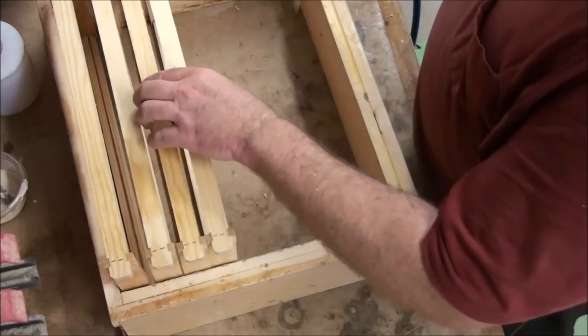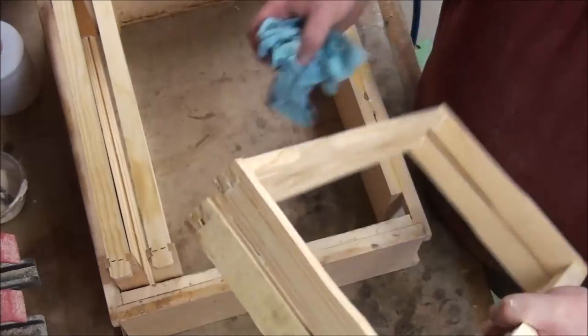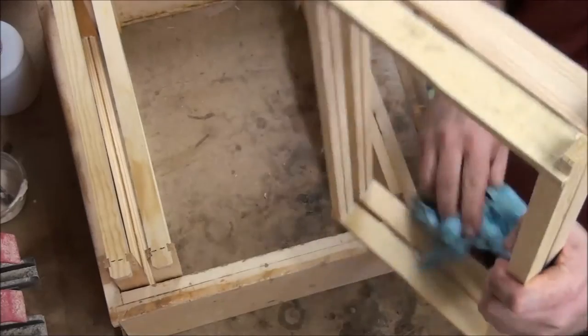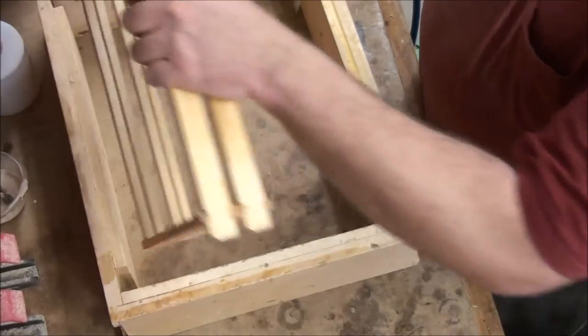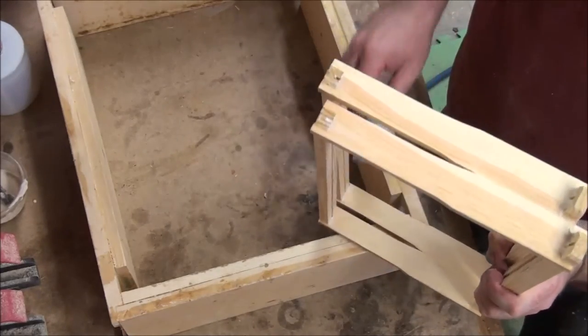I've got a big wood clamp on my bench that I'm just hanging the frames on while they dry. I can do about 30 on that big 24-inch clamp, but you'll figure out something.